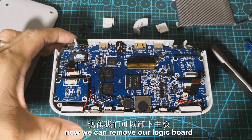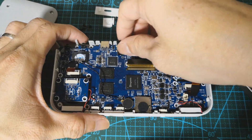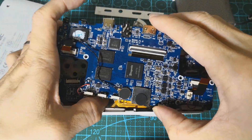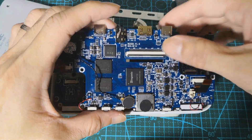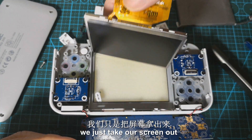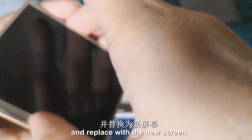Now we can remove our logic board. We don't need to remove our speaker — we just take our screen out and replace it with the new screen.